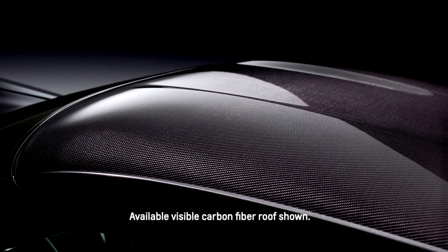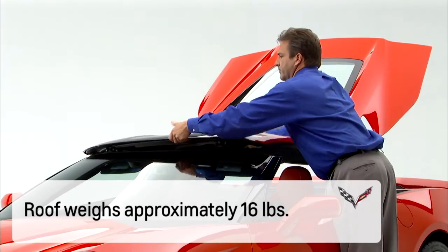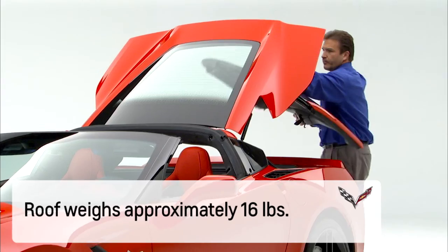The Corvette Stingray's standard roof panel is made of carbon fiber and weighs only about 16 pounds. Removing the roof panel is easy. This can be done alone, but for some it may be better done with two people.